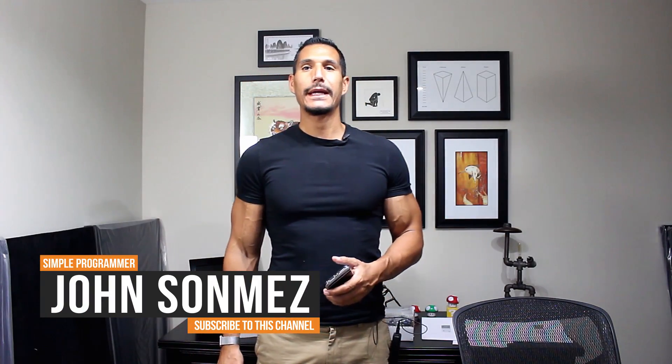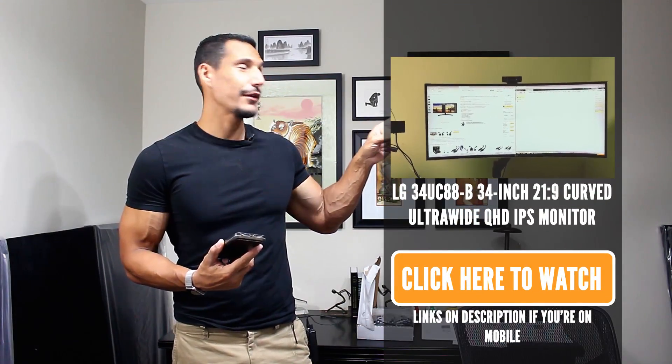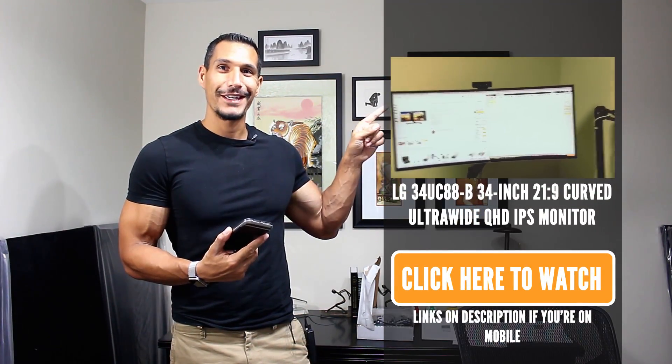Hey, what's up? John Sonmez from simpleprogrammer.com and I am here today to talk to you about monitors, because I have gotten questions about monitors. I've done a hardware review on the monitor I'm currently using which you can check out here.